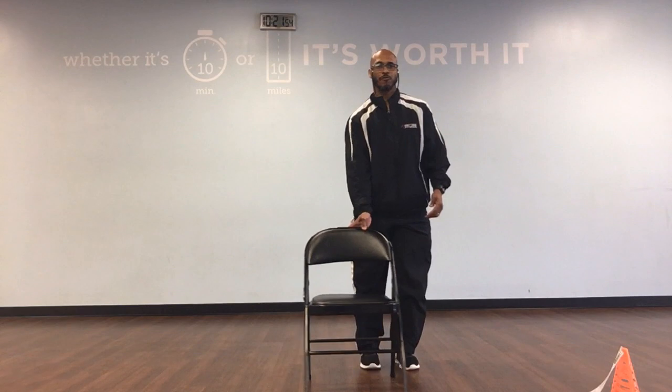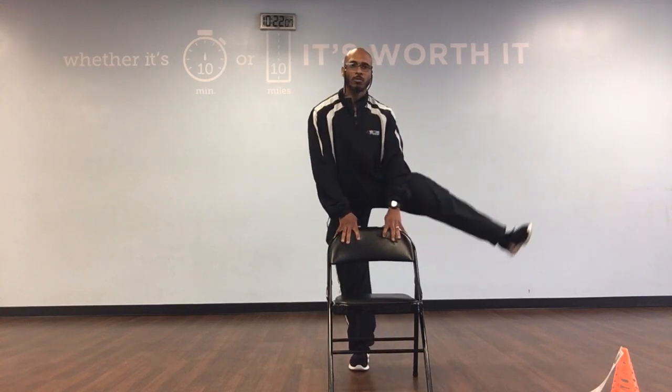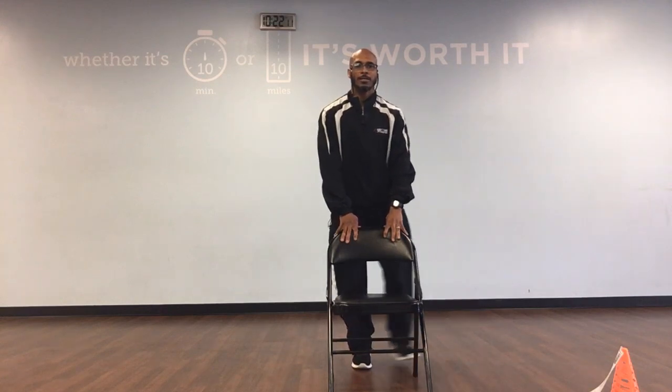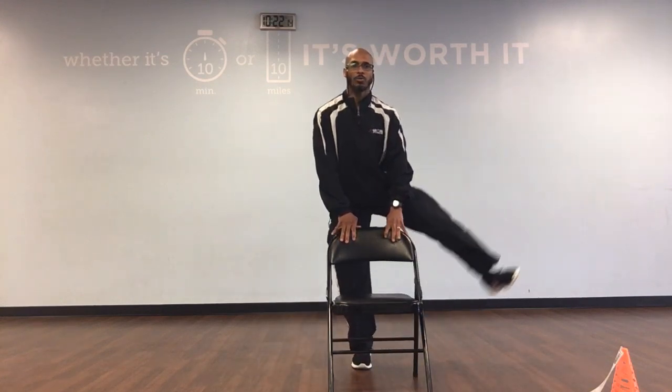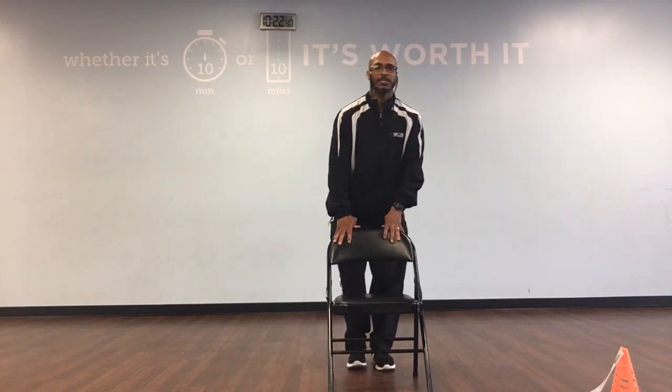Now bring that chair and put it back in front. We're going to stand upright and take our legs out to the side. So we're going out, down, out, and 1. We'll have 10. Ready, and out, down, out, and 1. Out, down, out, and 2. Out, down, out, and 3. Out, down, out, and 4. Out, down, out, and 5. Out, down, out, and 6. Out, down, out, and 7. Out, down, out, and 8. Out, down, out, and 9. Out, down, out, and 10. Magnificent.